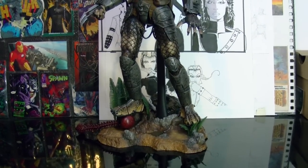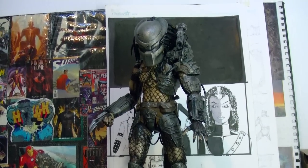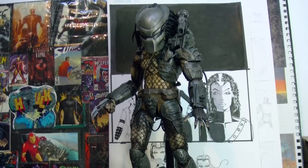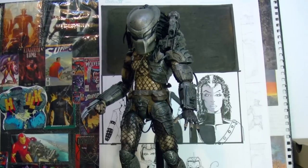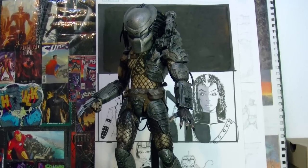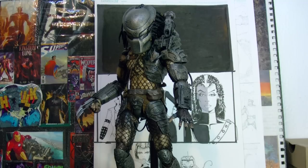The design, the proportions, the paint job, the armor — the new body they started using with this Predator has better proportions than the AVP Predators. I don't know why it is that sometimes you see the evolution of the bodies getting better and better, but sometimes they de-evolve and make mistakes. So they made him a little shorter. But things happen like that all the time — even in Marvel and DC figures, you see that.